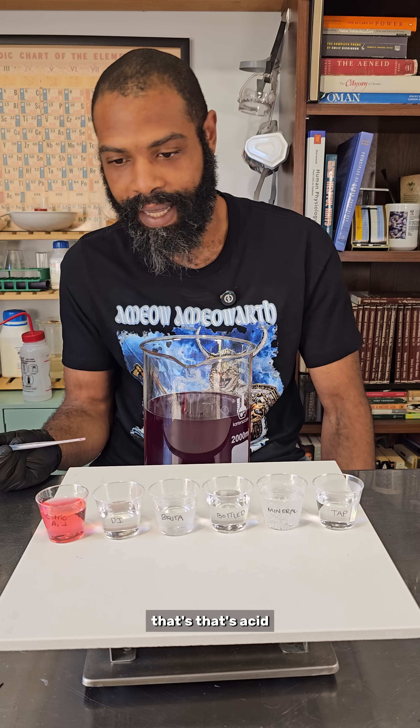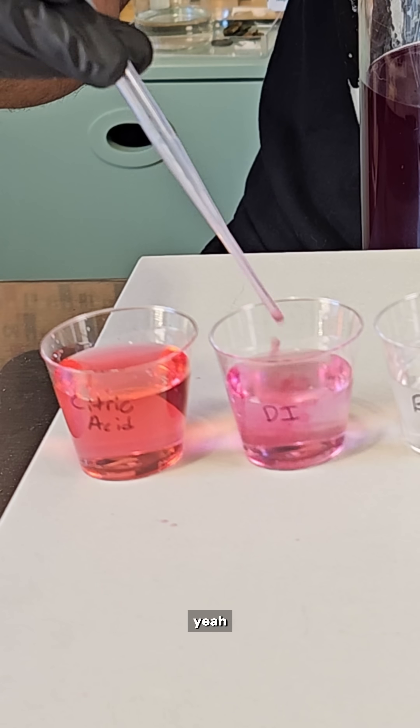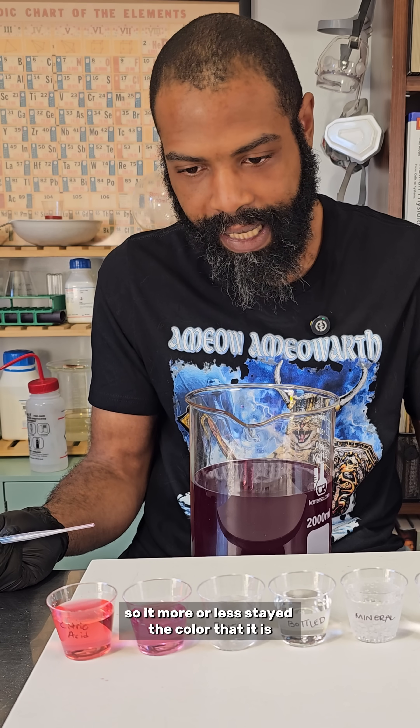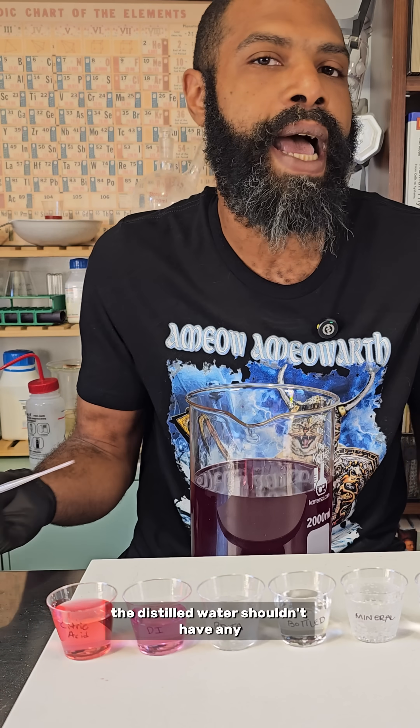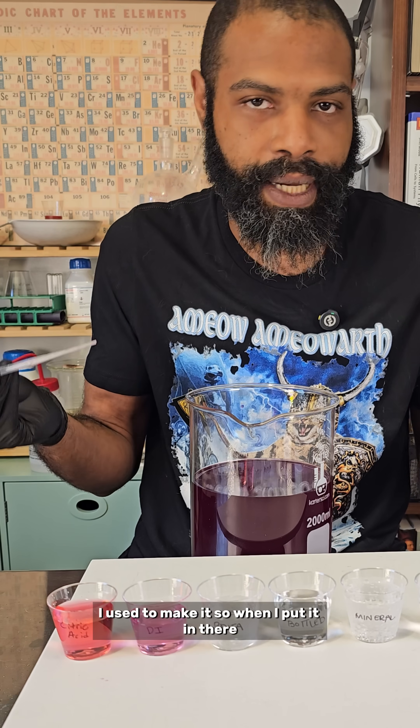That's like straight red — that's acid. Let's see what distilled water looks like. Yeah, it's a little more purple, so it more or less stayed the color that it is. That makes sense, right? Distilled water shouldn't have any extra or less acid or base in it compared to the distilled water I used to make it.